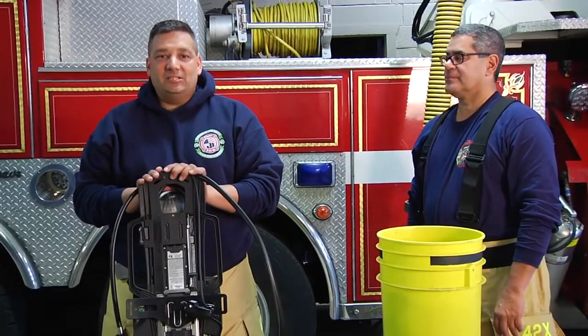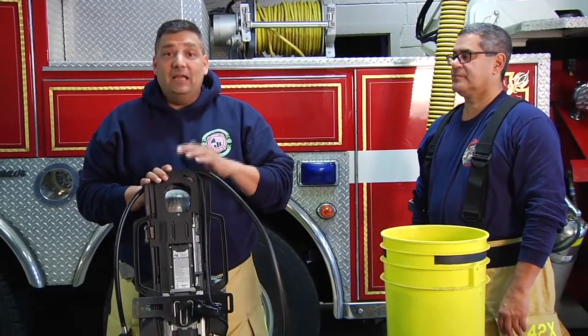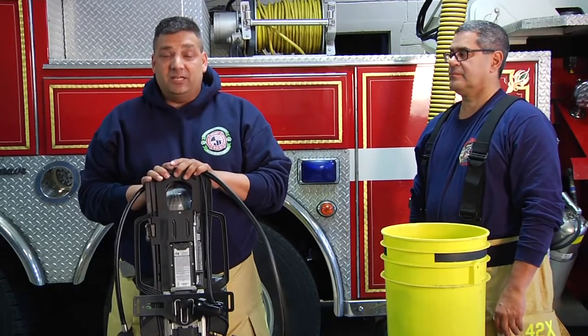As you can see with the MSA G1, how easy it is to take it apart and decon it. Just keep in the back of your mind the issues with cancer in the fire service, and MSA has gone above and beyond to make it a little bit safer for us. I'm Joe Alvarez. Thank you for watching MSA's Quick Tips.